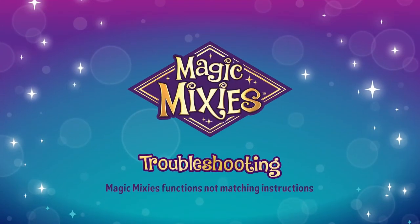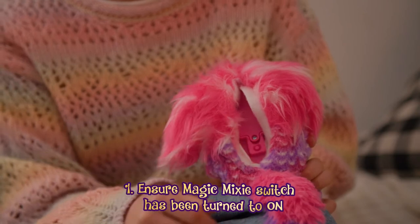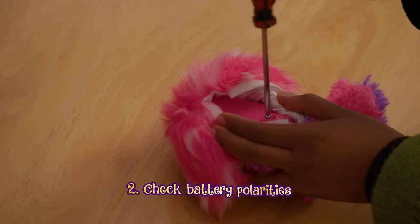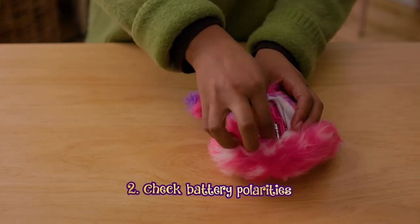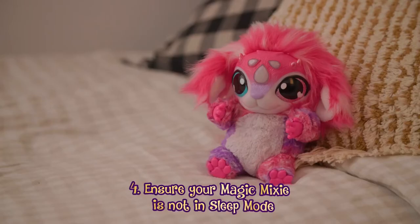If your Magic Mixie's functions do not match instructions, ensure your Magic Mixie switch has been turned on. Check batteries and ensure all polarities are correct. Ensure your Magic Mixie is not in sleep mode.